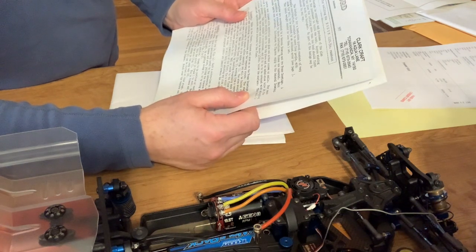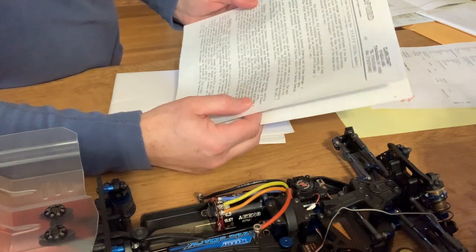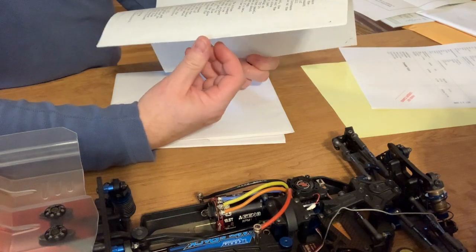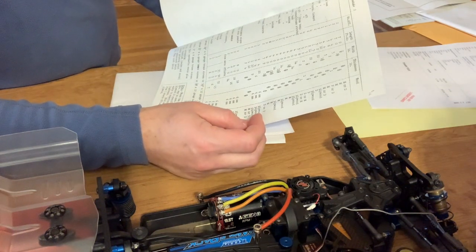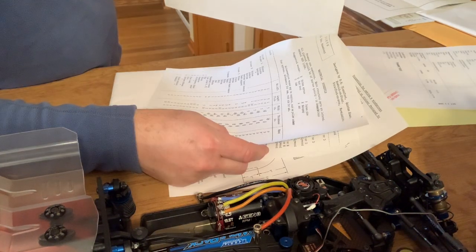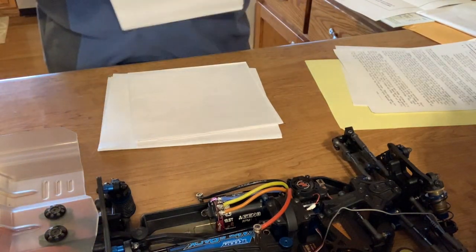P.W. Blandford is the designer — Associate of the Royal Institution of Naval Architects. So we got a set of instructions here that I'll go through. This is the material schedule with suggested woods. That's the instructions, and now we've got the plans.